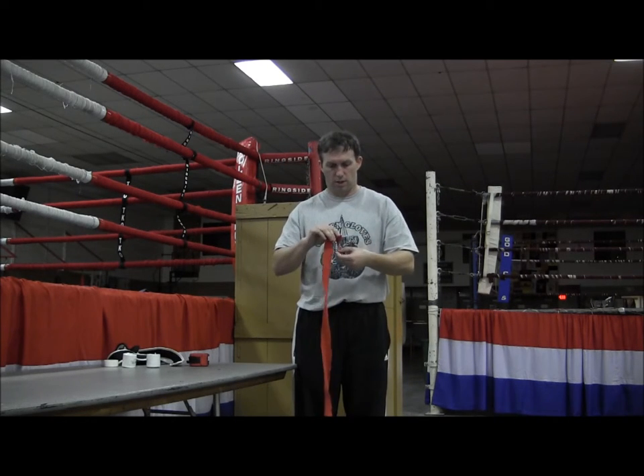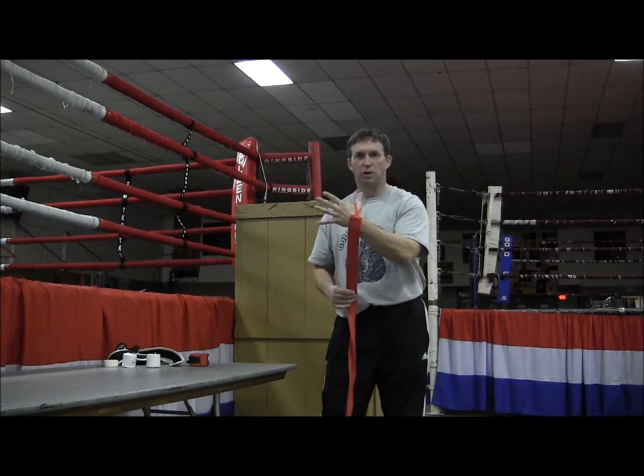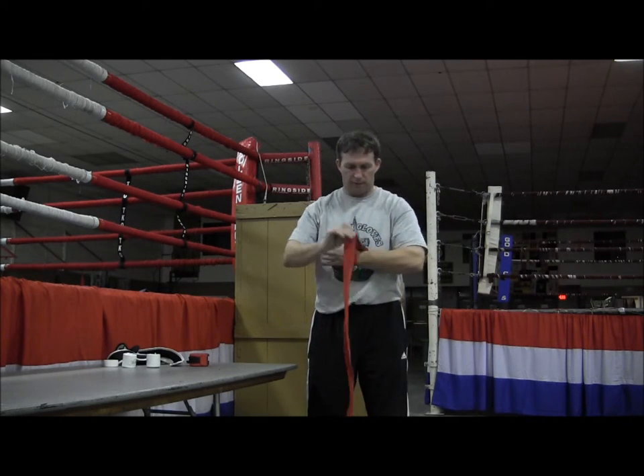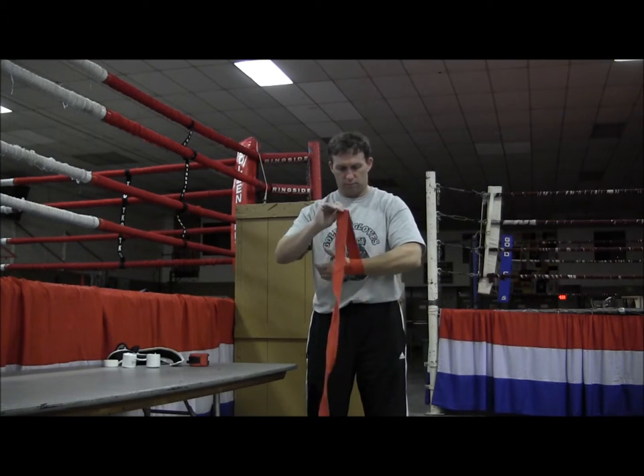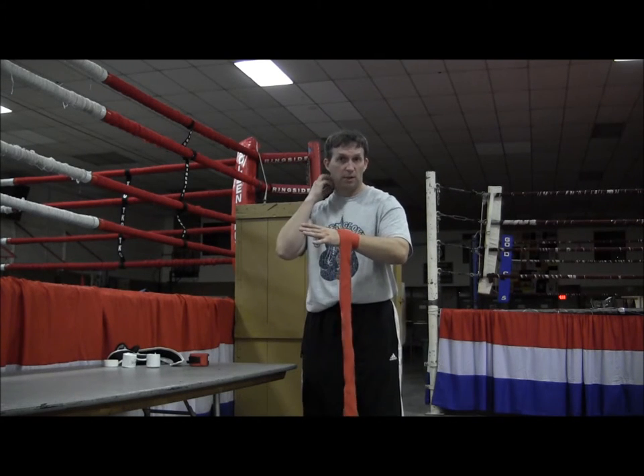Take the loop and put it around your thumb. Start at your wrist — you're going to go two or three times around your wrist. You want to get this snug but not tight.